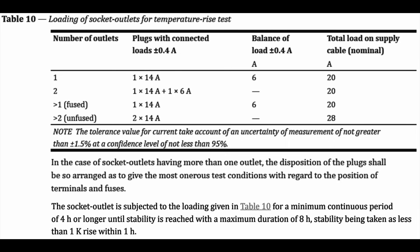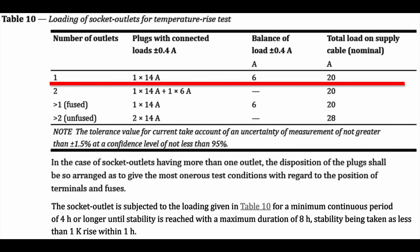The test basically applies a certain amount of current to the outlet, and in some cases an extra current with the cable supplying it — that's all to do with temperature rise. This test is applied for up to four hours or until the temperature stabilises. The maximum temperature rise is 52K, which means starting from around 18 or 20°C you'd reach a final temperature in the region of 70°C, which is pretty hot — certainly hot enough to burn your fingers. For a single outlet, the test is 14 amps with an additional 6 amps on the cable, making a total of 20.